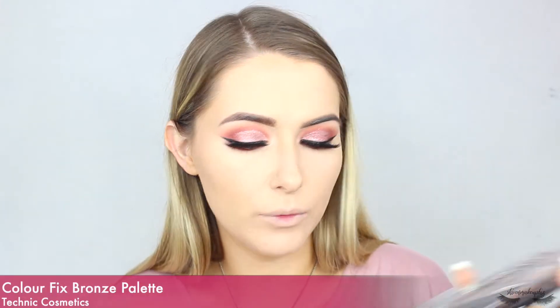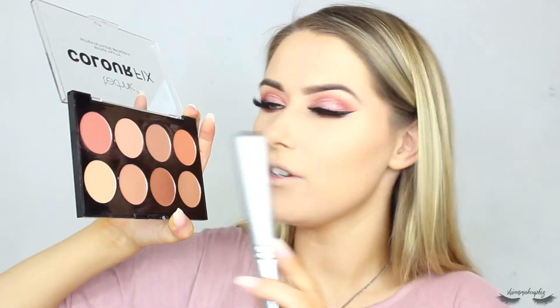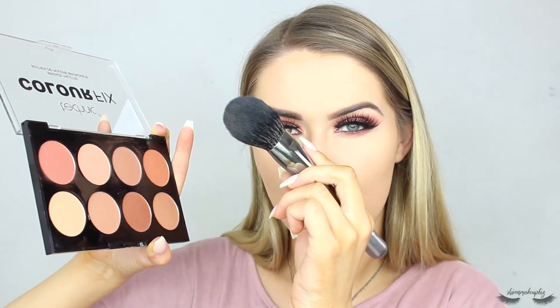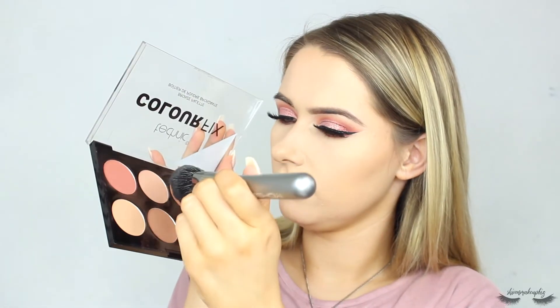For bronzer I'm taking the Technic Color Fix Bronze Palette — I've noticed I'm using a lot of Technic products but it's not intentional, it's just what I've picked out of my makeup drawers. For bronzer I'm going to take a mixture of these three colors, maybe a little bit of the orangey one, and take it on my IK Show brush, bronzing up the outer borders of my face.